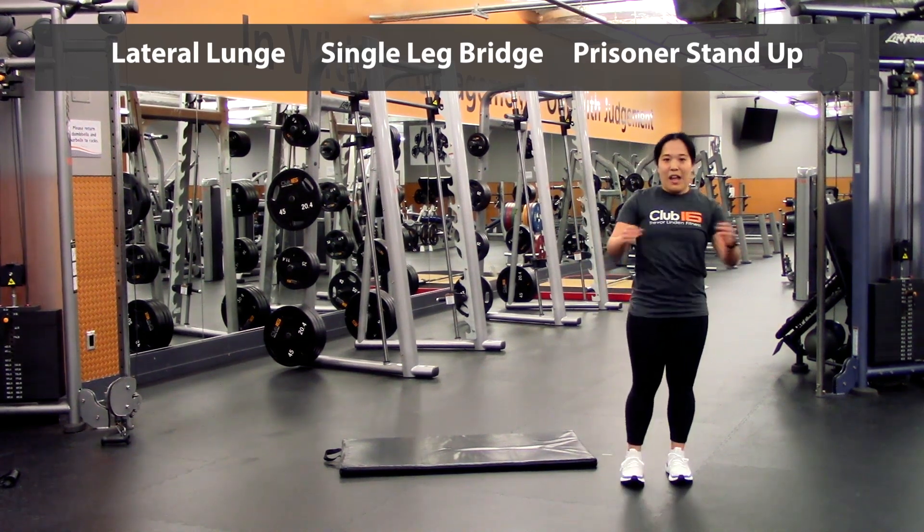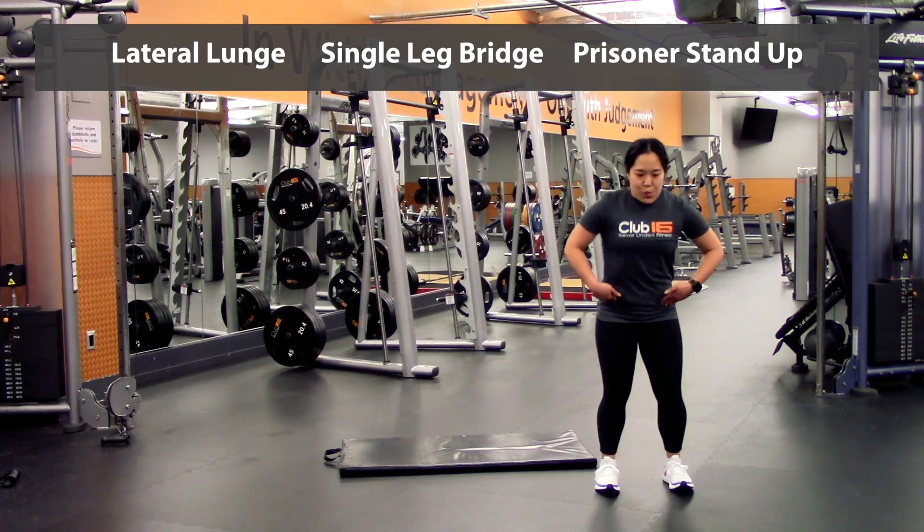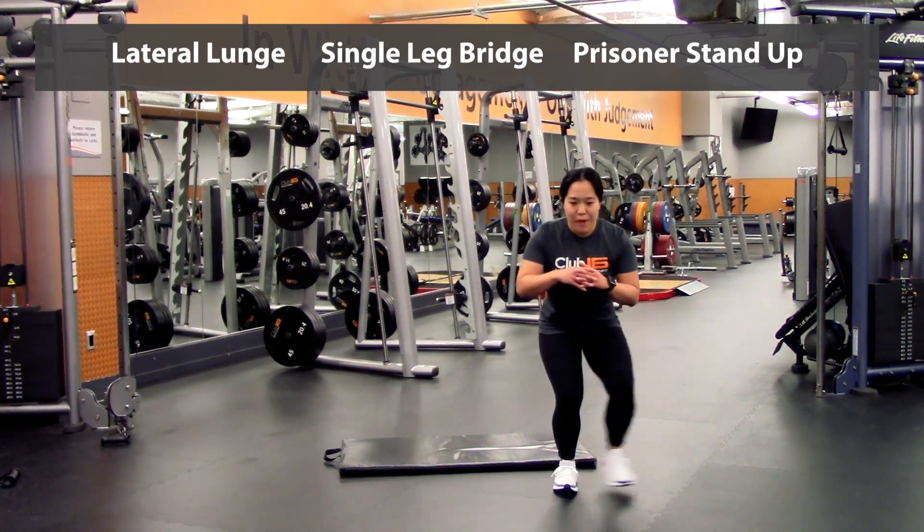So the first exercise is going to be a lateral lunge to the side, really pushing the bum back. You're going to go ten reps, so five each way.